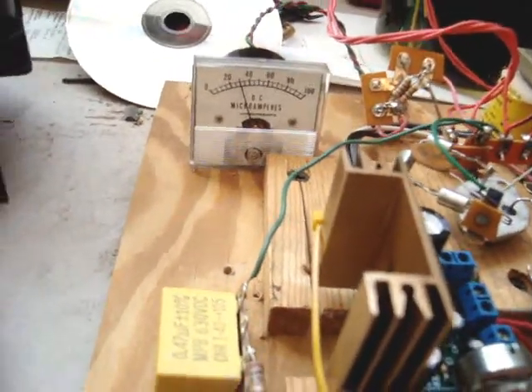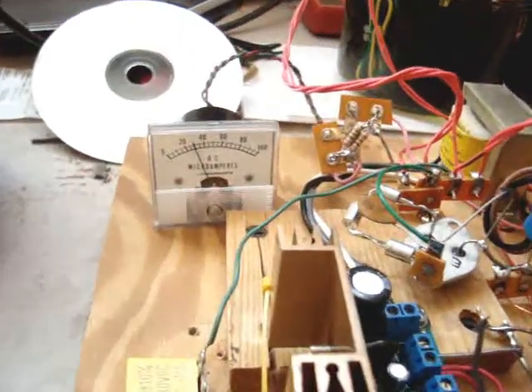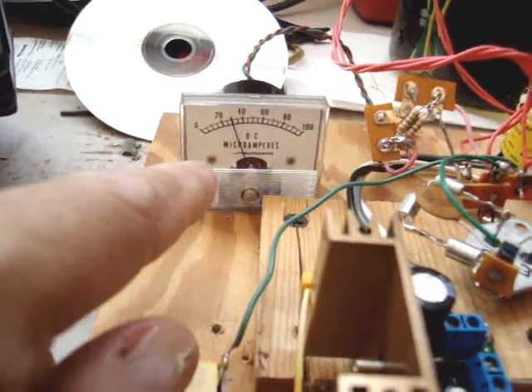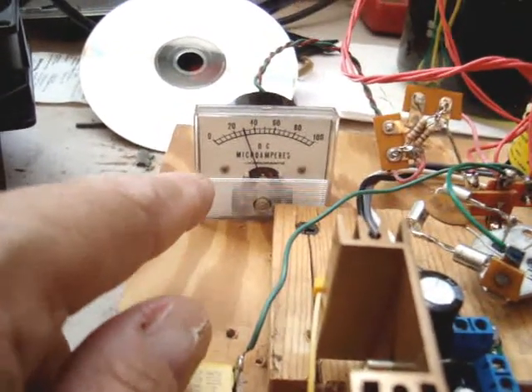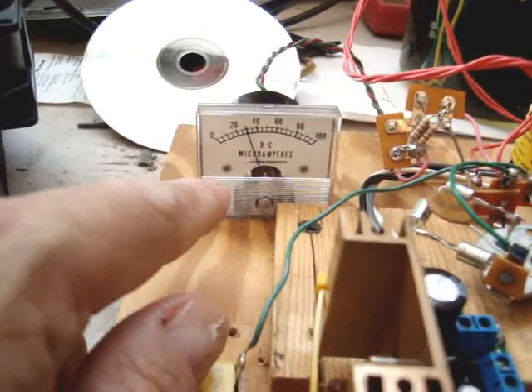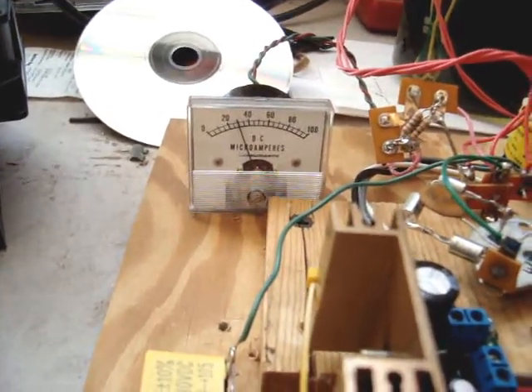Take a peek at the modulator now. These two are resting at 30 milliamps — it says microamps on the meter but I've shunted it for milliamps. So it's good.